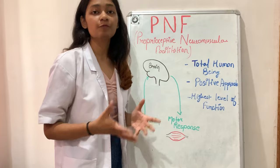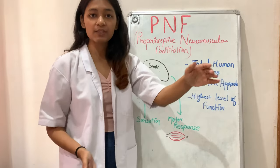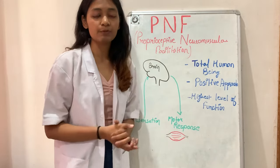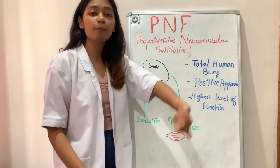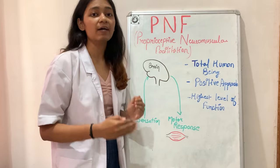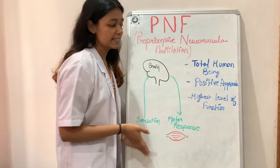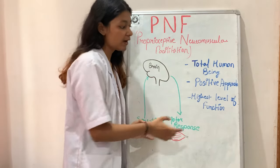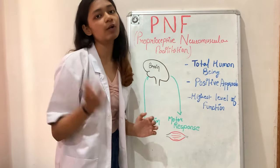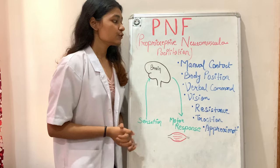Second, PNF treatment is always a positive approach — we only perform movements in a pain-free range. If the patient can perform only up to a certain point, that is their pain-free range and we work within it. We should always give achievable tasks to the patient, as achieving tasks motivates them. The main aim of PNF is to achieve the highest level of function.